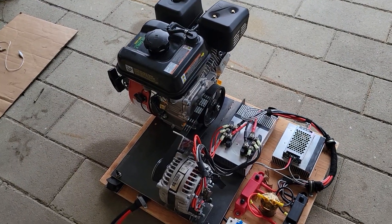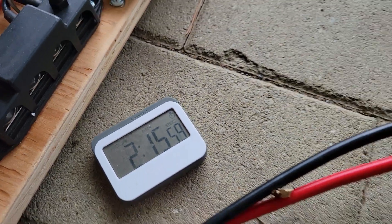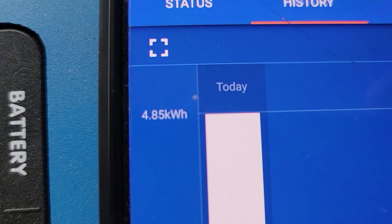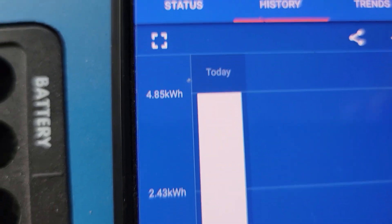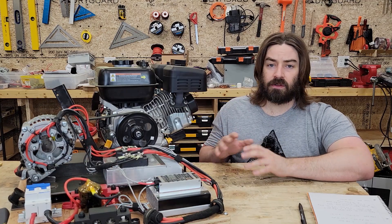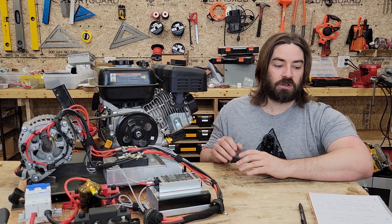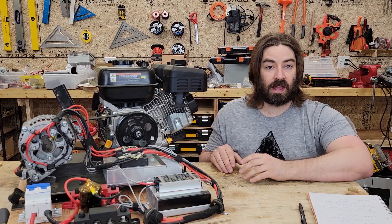The alternator generator finally shut off. It ran two hours and 15 minutes. Looking at the history — 4.85 kilowatt hours. That's quite an improvement over last time. The charge controller is not 100% efficient but it is close — typically just under 99% efficiency — which means I got about 4.8 kilowatt hours into the battery for every gallon of gasoline.